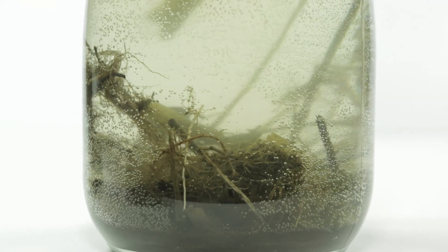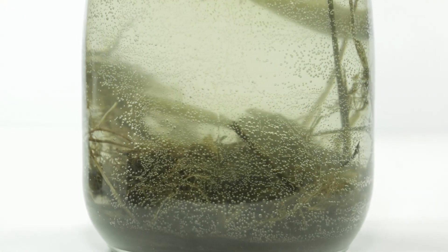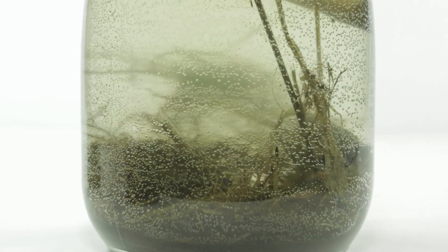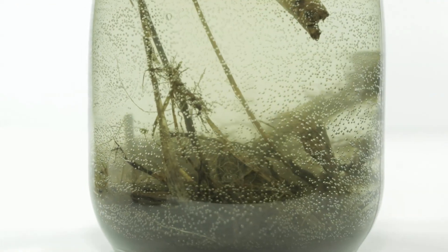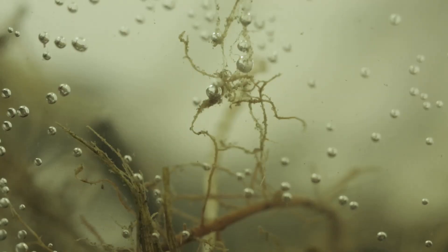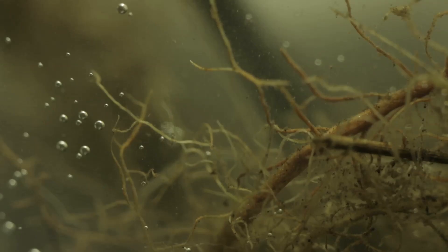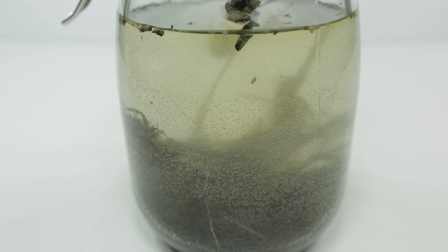Alright, so this is day one. This thing has been running for 24 hours and I wanted to see if there's any life. The issue with the jar is all these tiny little bubbles — I believe that comes from the fact that when I put everything in, the water was really cold with ice in it, and the heating of the room caused a lot of air bubbles to form on the outside of the glass, so it's not very clear. I'm looking at the solids to see if anything is crawling around, but I don't see anything — it looks pretty dead. We do have a piece of what appears to be duckweed slowly floating in what looks like the dead ghost town that is our ecosphere.